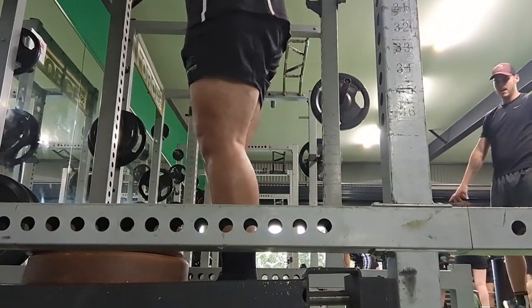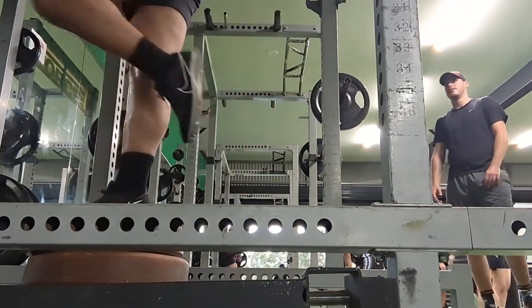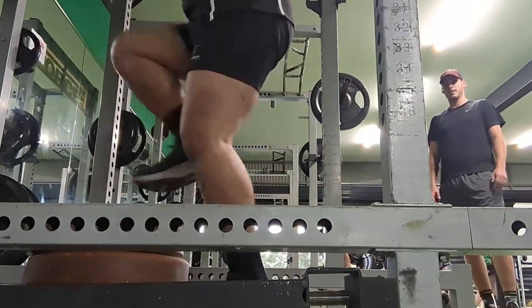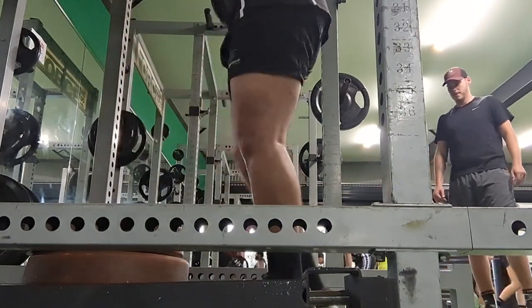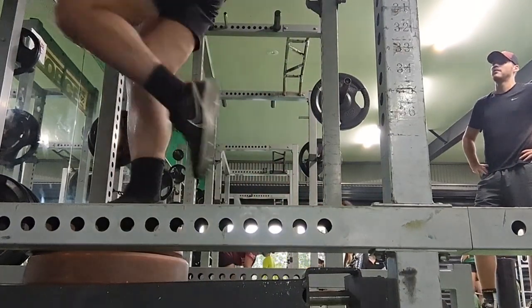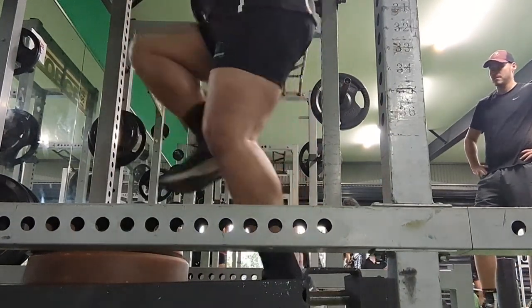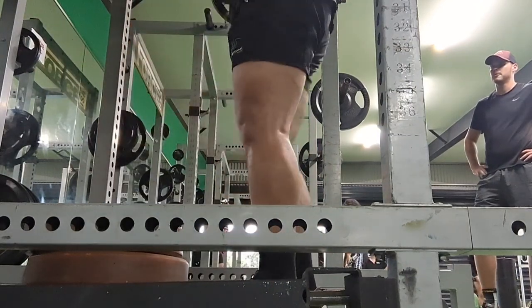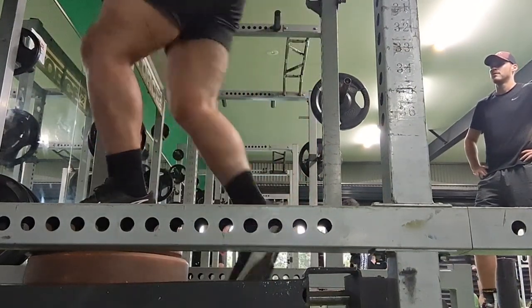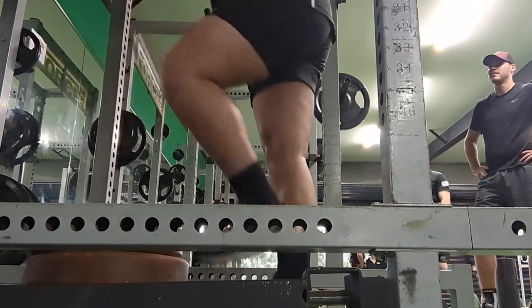After doing a bunch of those on each leg I moved on to the next exercise: barbell step-ups. Three sets of six reps on each leg. I didn't know where to put the camera to get the best angle, so unfortunately you can't see the barbell on my back, but just so you know we are using 70 kilos in total. The idea here is to be as explosive as possible.